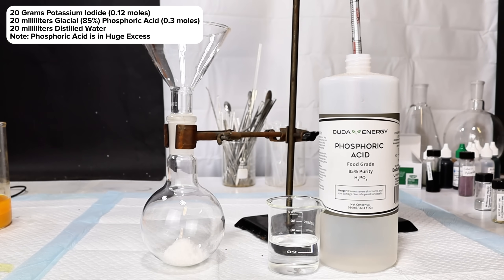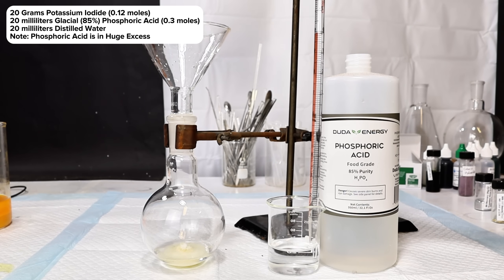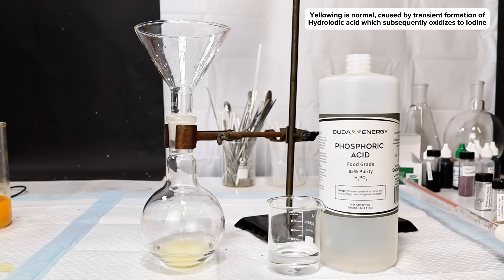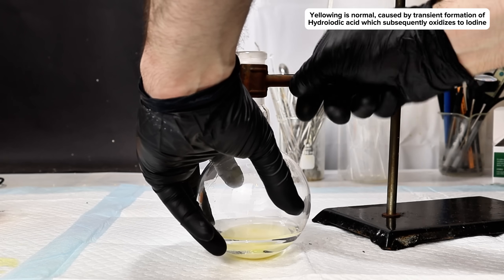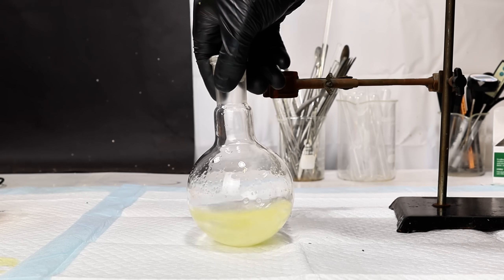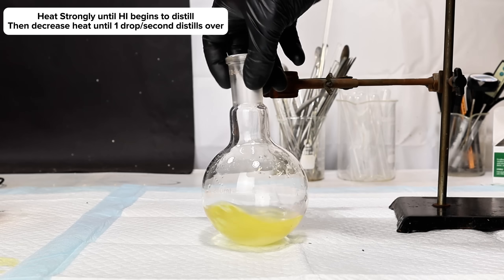To get started, I added 20 grams of potassium iodide, 20 milliliters of 85% phosphoric acid, and 20 milliliters of distilled water to a 250 milliliter round bottom boiling flask. Any iodide salt will do, but potassium iodide tends to be the most readily available. The idea is to produce hydroiodic acid by a displacement reaction with phosphoric acid. As I add the acid, the mixture begins to yellow due to the formation of tiny amounts of elemental iodine. This is set up for a basic distillation and heated under constant stirring, then reduced to about one drop per second once hydroiodic acid begins to distill over.